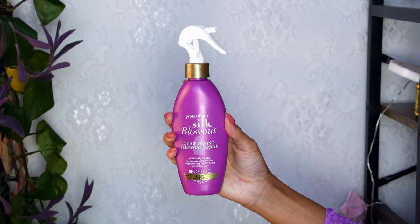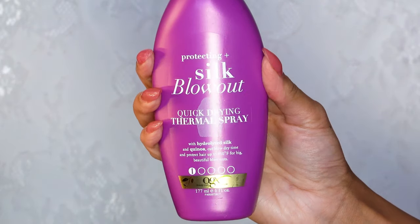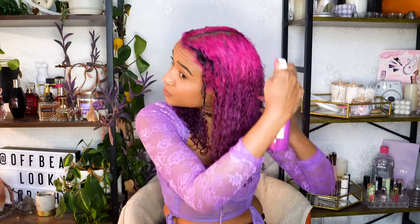I always start with heat protectant — use one if you're going to put heat on your hair, especially if you care about the health of your hair or want to maintain your curl texture. This one is the Silk Blowout Quick Drying Thermal Spray by OGX. It has hydrolyzed silk and quinoa, says it will cut blow-dry time, and protects hair up to 450 degrees.